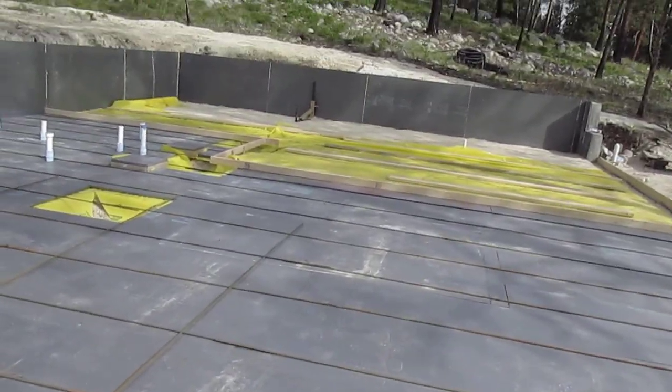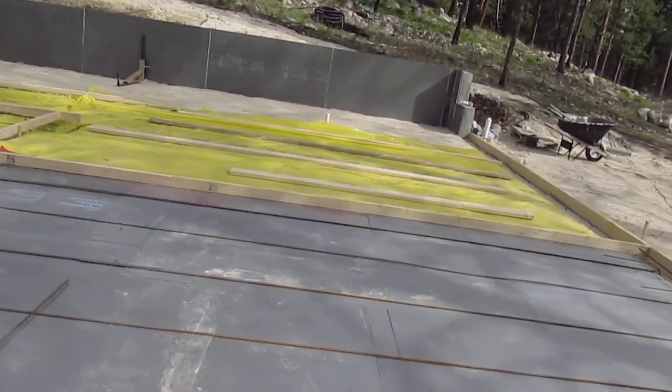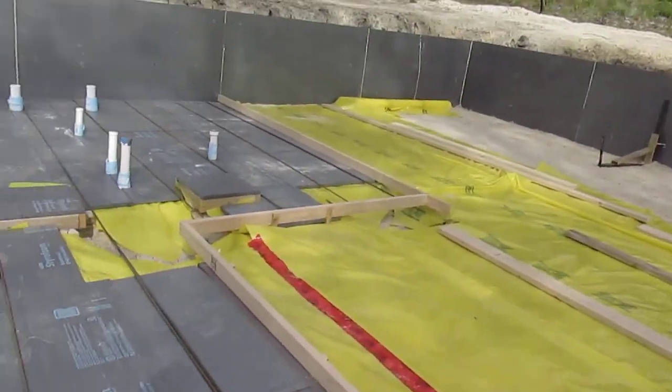This overlap is actually not quite to code — it's supposed to be 40 times the bar diameter. But really it's not going to come loose. In Montana there aren't too many earthquakes unless you're close to Yellowstone. Anyway, that's my gripe for the day. Hope you guys have a really good day, enjoy the beautiful spring weather, take care!